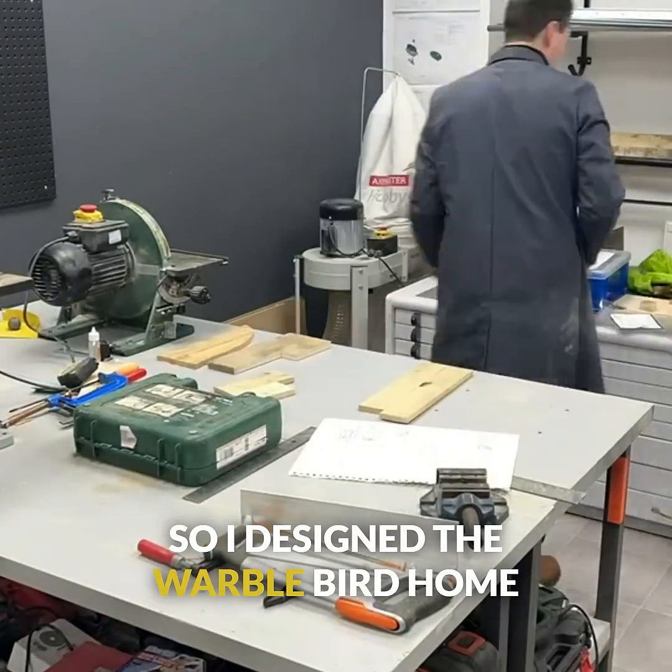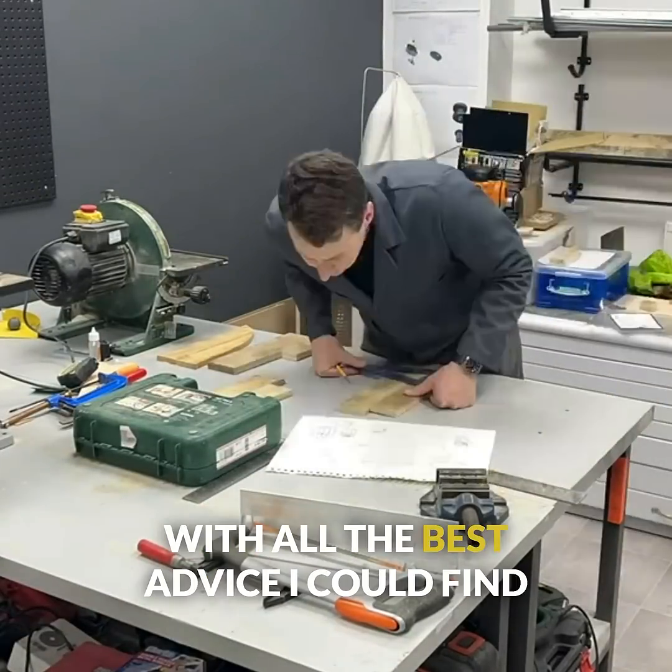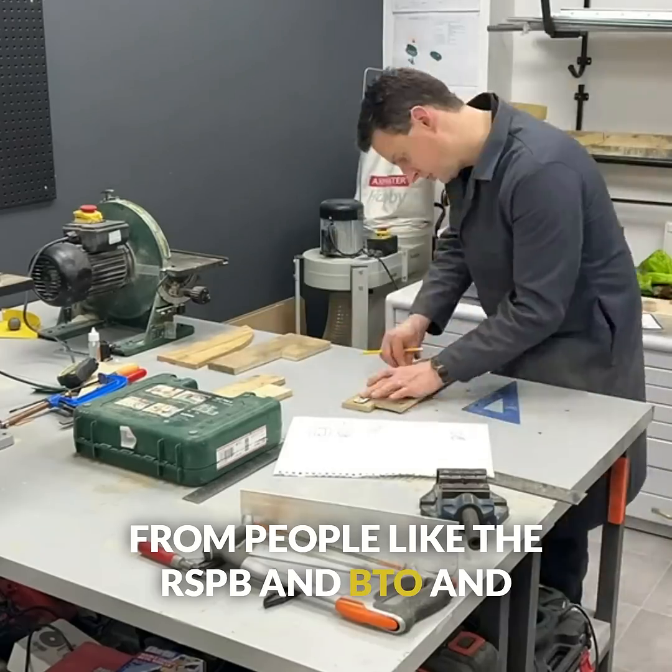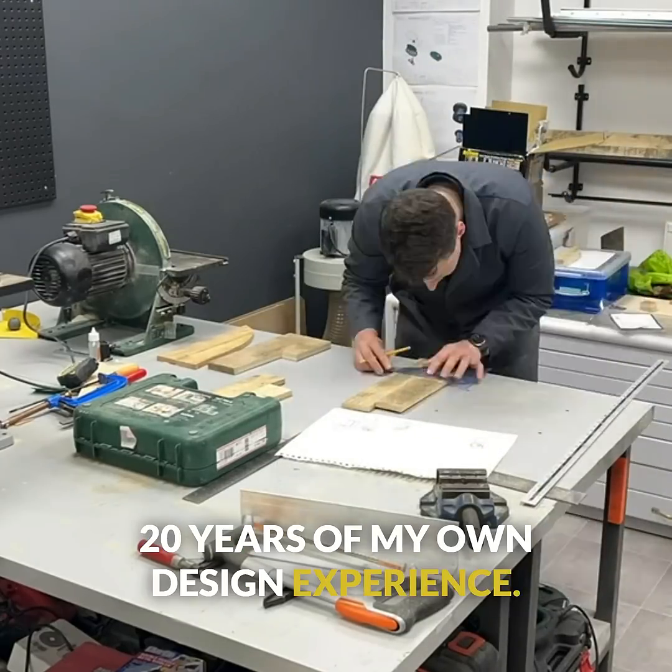So I designed the Warble Bird Home with all the best advice I could find from people like the RSPB and BTO, and 20 years of my own design experience.